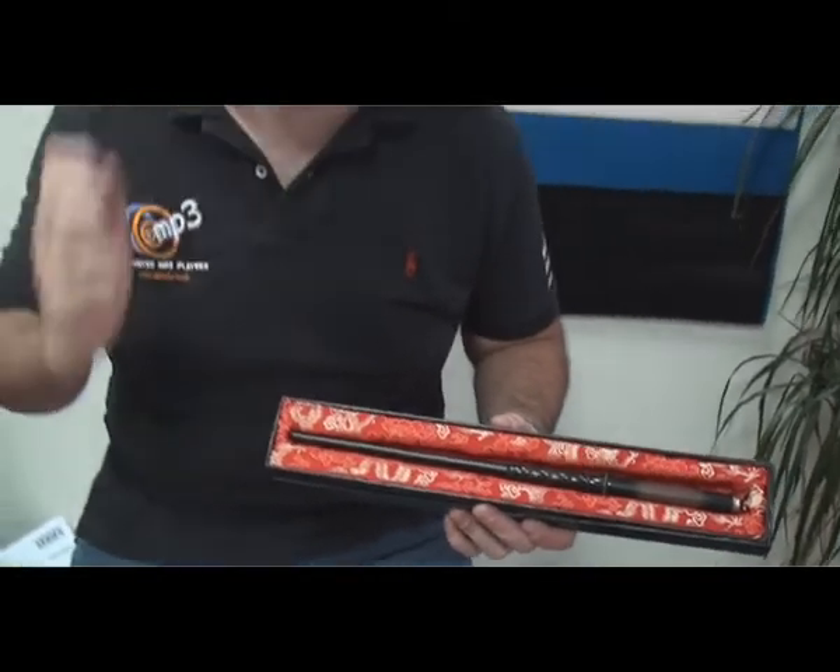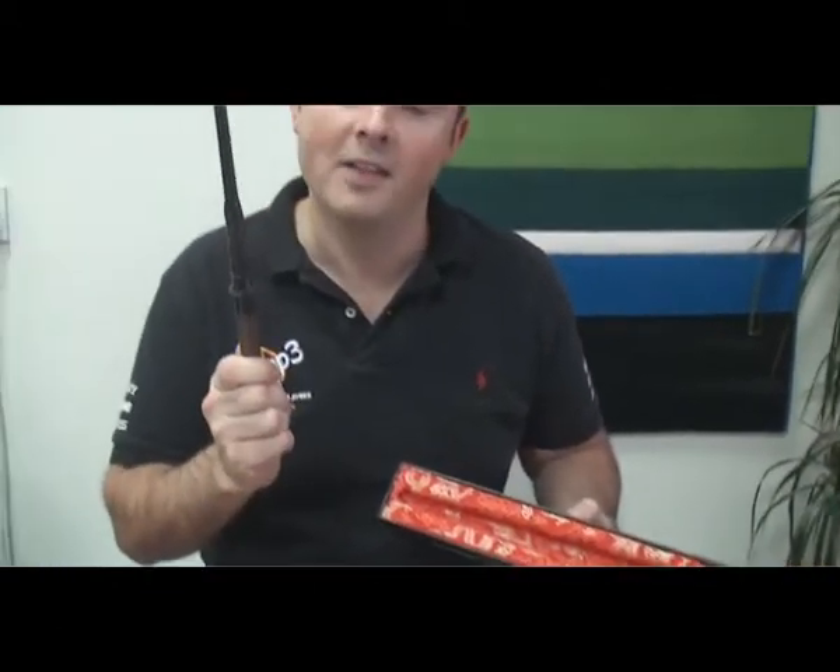When I said to Shug, for this review, I was going to get my wand out, he initially got a bit scared. However, once he realised I was of course referring to my Chimera magic wand — this bad boy no less — he got far more excited.